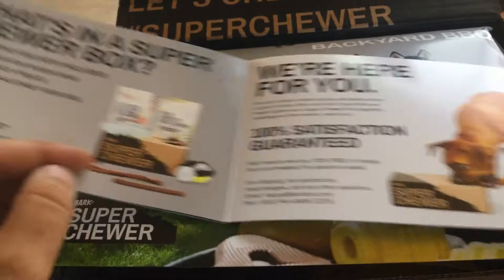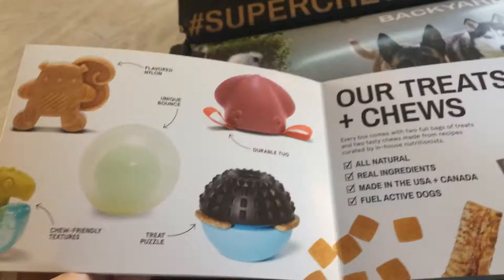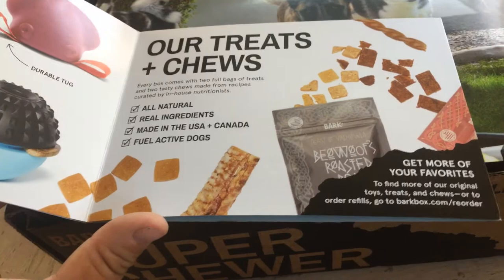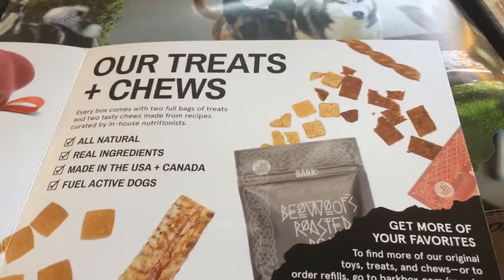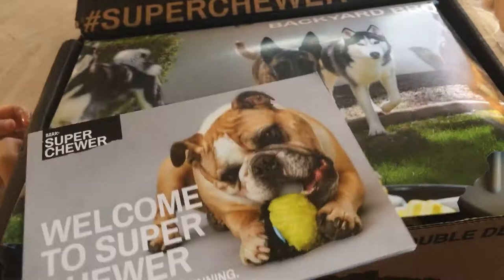On the back, it talks about the types of toys they offer and shows pictures of some toys — those are pretty cute. There's a blurb about the treats and chews, and it's important to note that they are made in the U.S. and Canada, so they meet our production standards for safety and cleanliness. It also shows where you can request refills or extras for your next box, then it goes back to the beginning page.